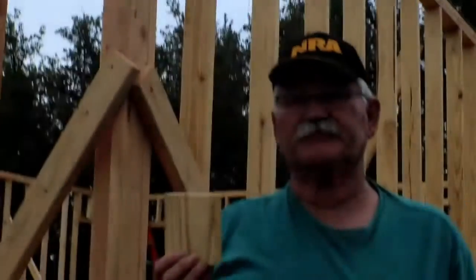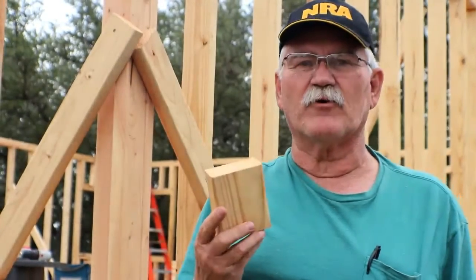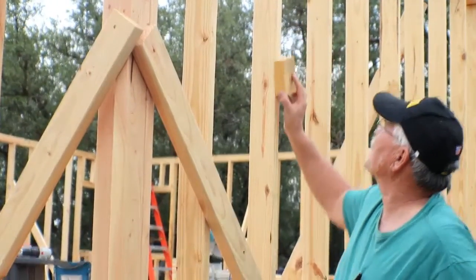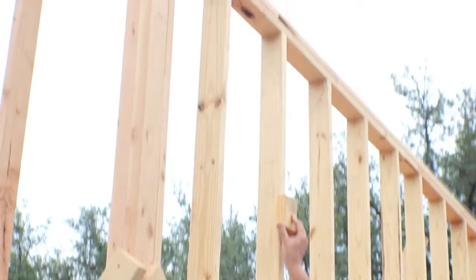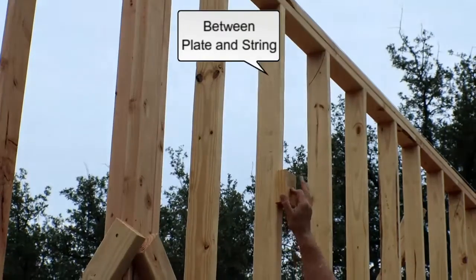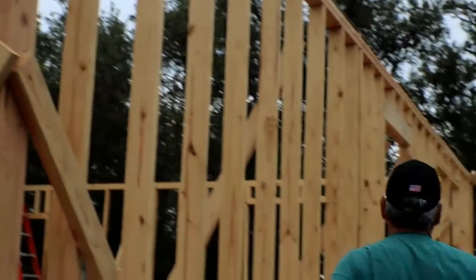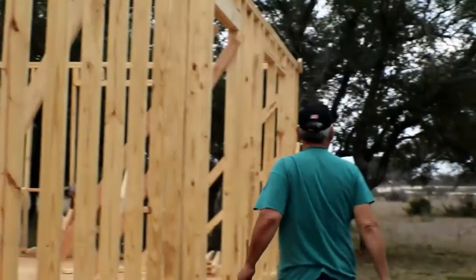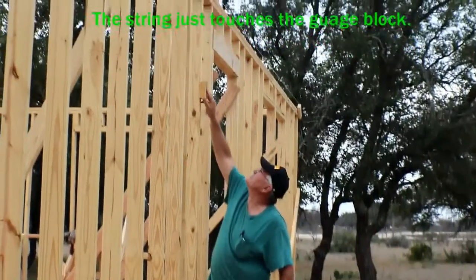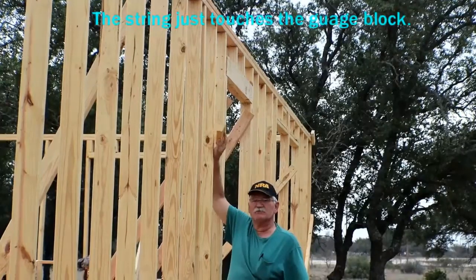What you do is take a gauge block — it's just a cut piece of 2x4 — and as you go along you slide it up there on the string. It should be the same distance on that string on this block as it is on the block on the corner. You take this along each one of these and make sure that it is the same height.